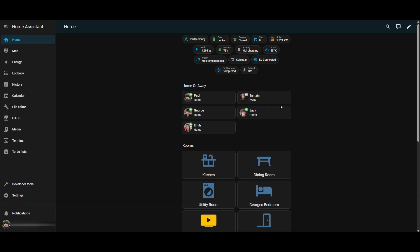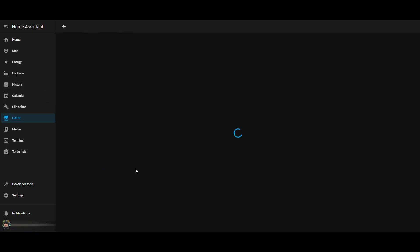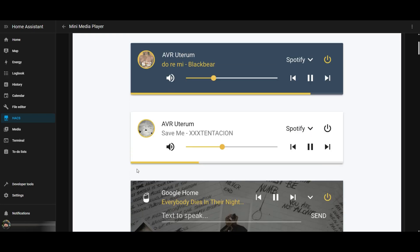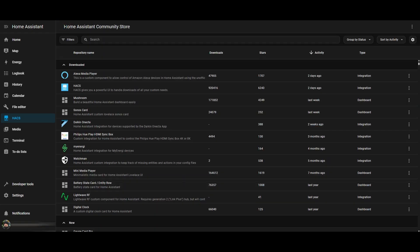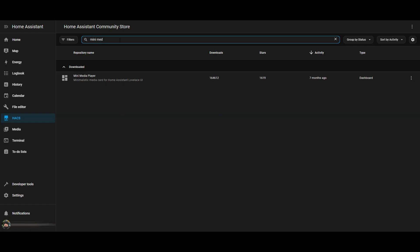The first thing you're going to want to do is install — or make sure you've got installed — the mini media player, and that's done through HACS. If you haven't got HACS or the mini media player installed, you can watch my video on how to do that, which I'll put in the link below. It's pretty straightforward to get up and running. Once you've clicked mini media player, download and install that, and then you'll be ready to go.